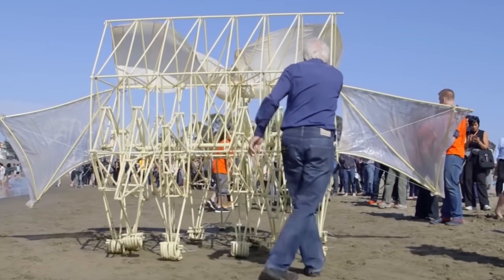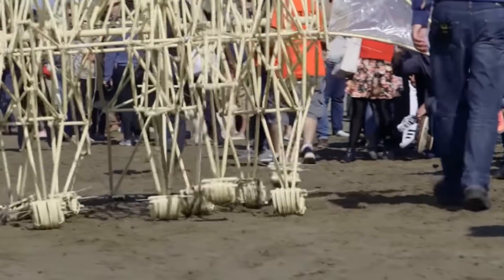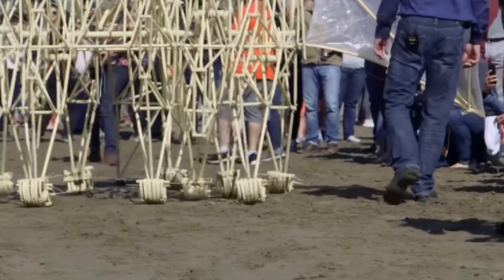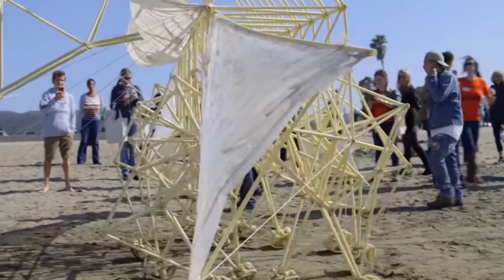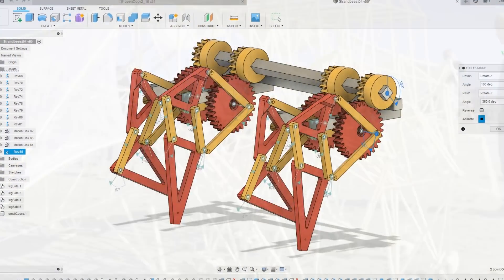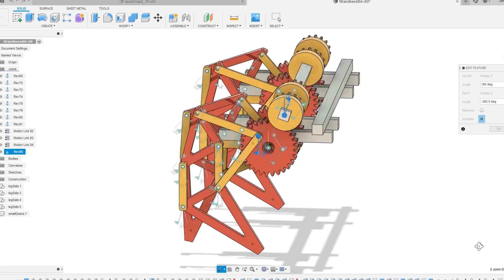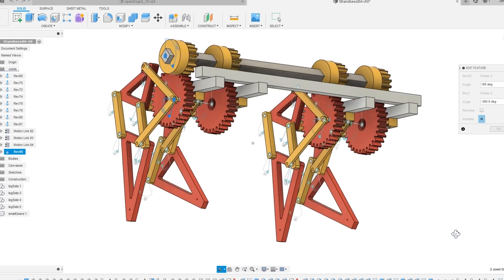For this project I'm building a simple mechanical leg mechanism based on Theo Janssen's strand beasts. This uses a simple four-bar link mechanism to achieve a legged walking motion. Normally there would be two sets of legs opposing each other to make it stable, but in my version I'm going to use just one set of legs in an attempt to make it balance just like a two-wheel balancing robot.